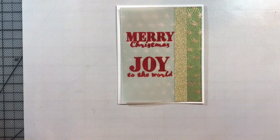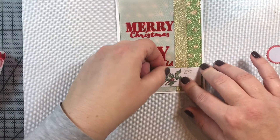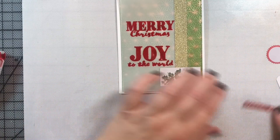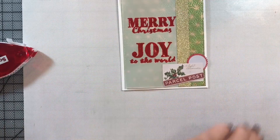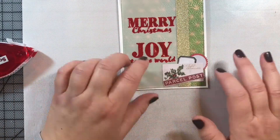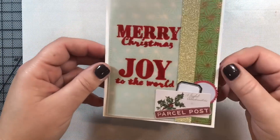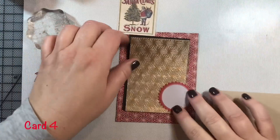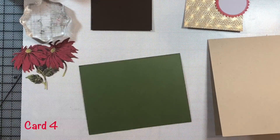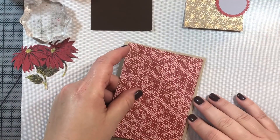I cut the vellum down a bit so some of the pretty green of the card base shows. I'm taking a piece of gold ribbon from the kit and attaching it along the side. The card looks nice as-is, but I also added a few pieces of ephemera in the lower right-hand corner to enhance the vintage feel. That's card three.